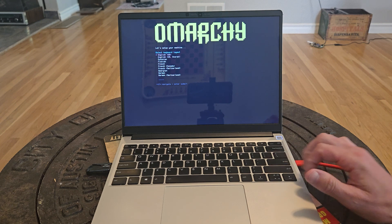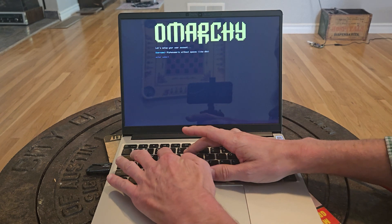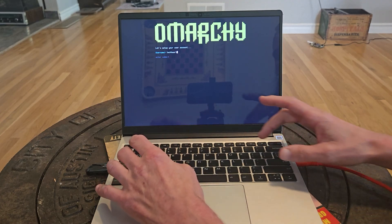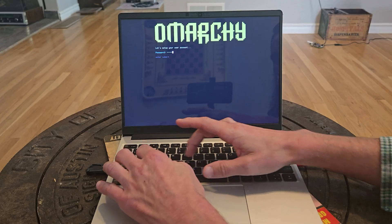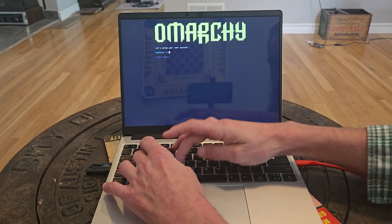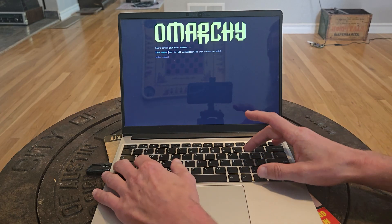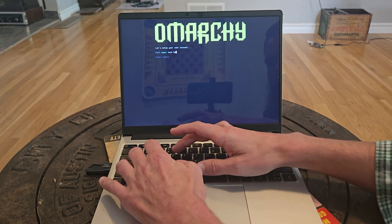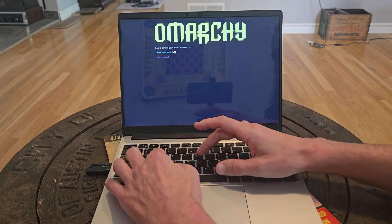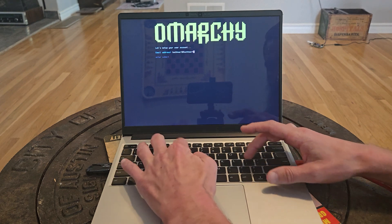Here you can select your region — English for us. You can set our username to TechHeart and our password to TechHeart. Our full name — this is for Git authentication — will be TechHeart, and we'll use TechHeart at TechHeart.life.